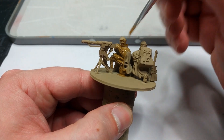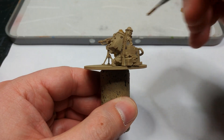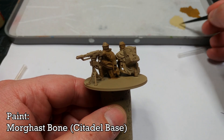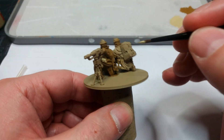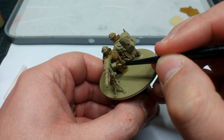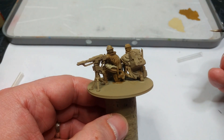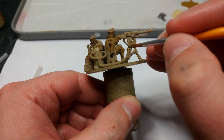Once the primer has dried, I'm using English Uniform from Vallejo out of the pot and going fairly messily over all of the uniform. Don't worry about anything else you hit, particularly up around the helmet — just get in behind things. Any gaps in the uniform or the cloak where you can see arms or back showing through, jam a little English Uniform in there too. Once that's dried, turn to the webbing and equipment — I'm using Morgast Bone from Citadel. You could also use Iraqi Sand; it's a very similar colour. This is pretty much as close to accurate for period webbing as you could get.